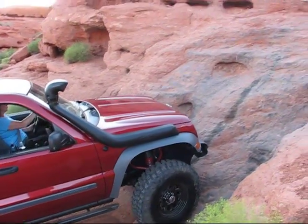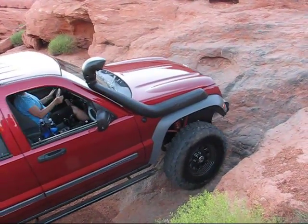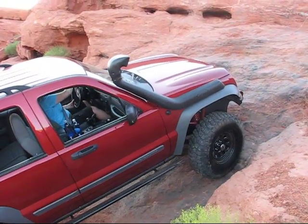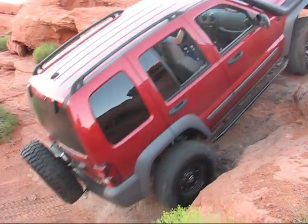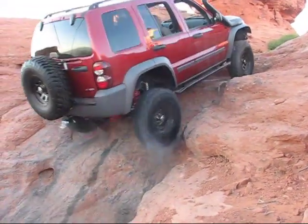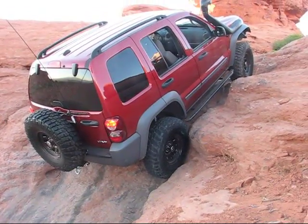Okay, straighten it out, a little bit left, keep it left, keep it a little bit left. Okay go — whoa, whoa, whoa. Ouch. All right, okay.